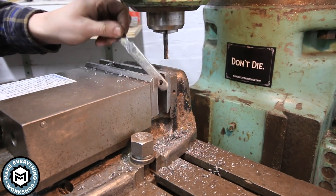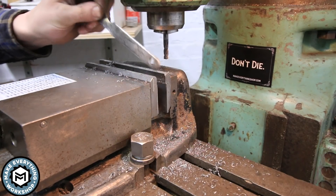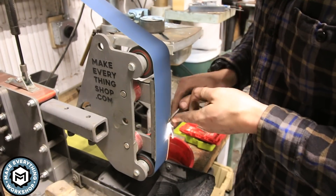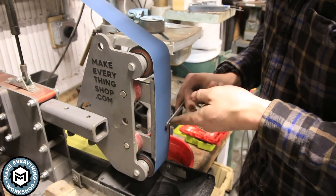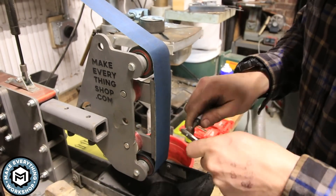Oh, that chip was hot! Back over on my soft platen I deburr the outside of the hole, then I grab a little deburring tool and run it on the inside.